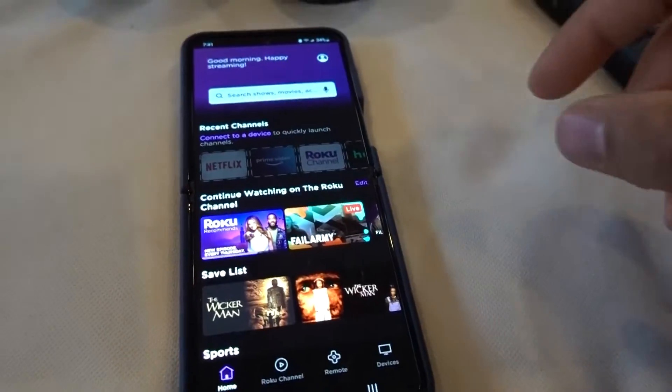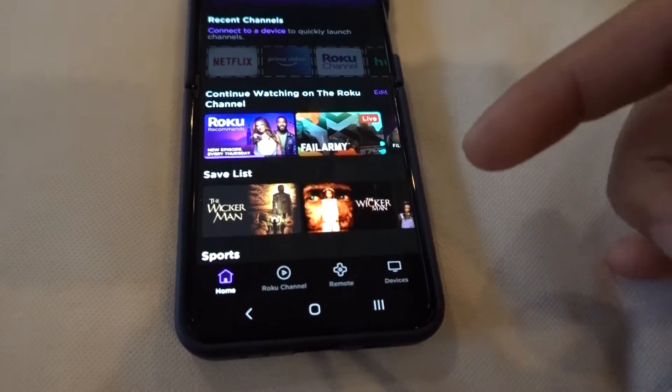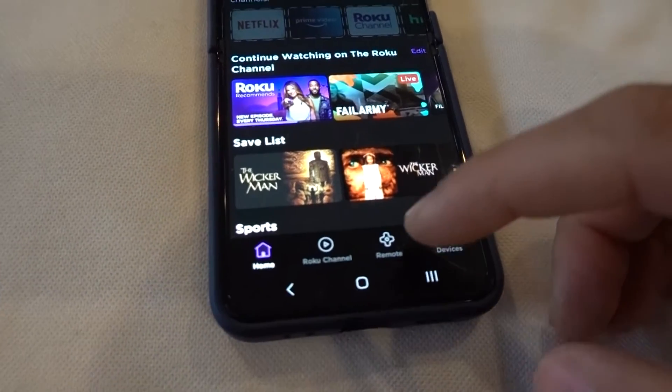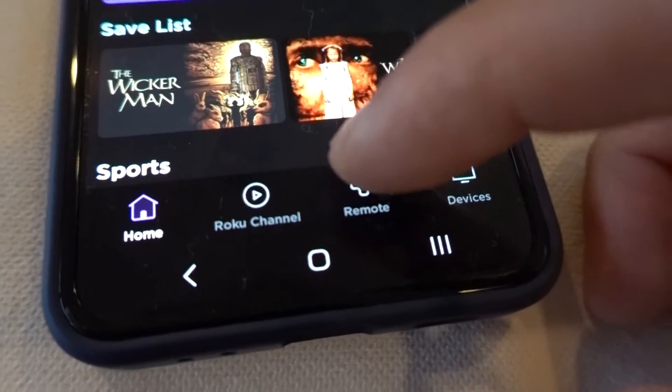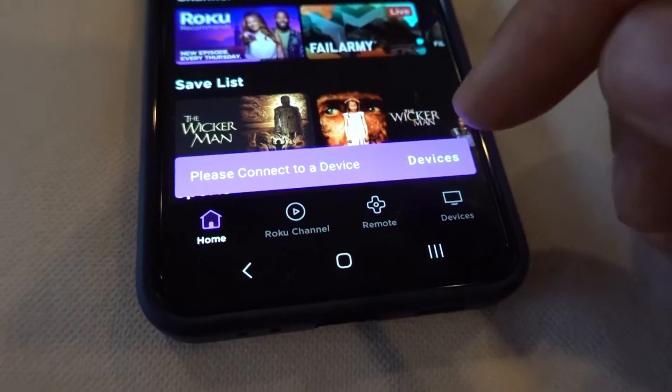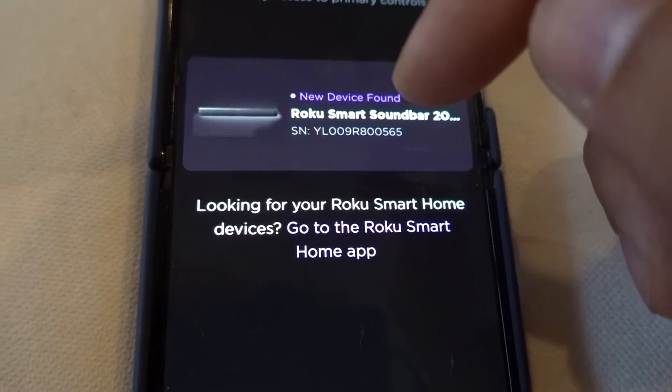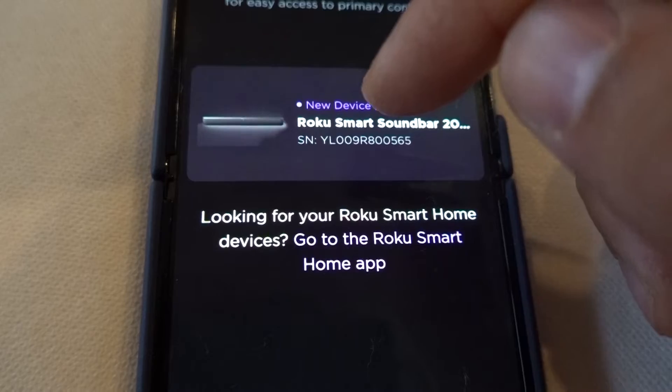Let's turn up the brightness so you can see this. First, download the Roku app — it's available on Android or iPhone. After signing into your Roku account, click on Remote, and then connect to your Roku device. I've got my Roku Smart Soundbar right here.